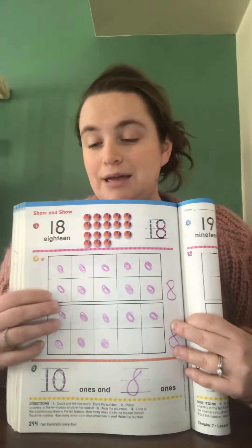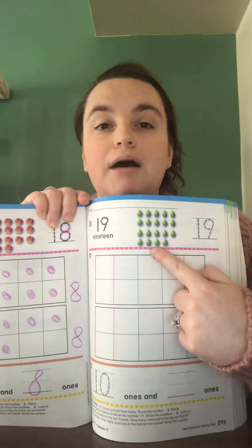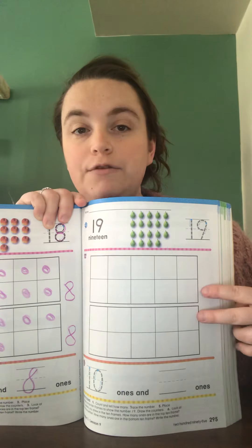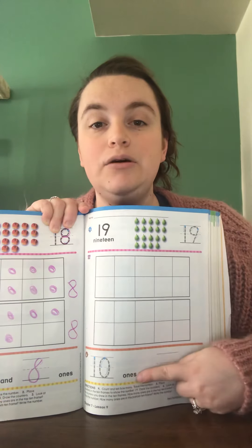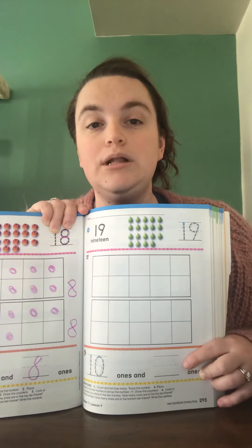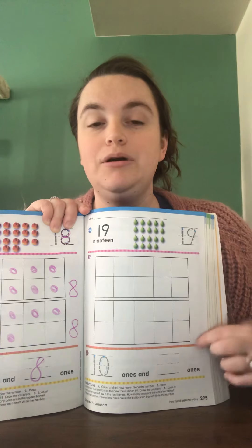You're going to do the exact same thing for 19. I'm not going to do this one with you — you can do this on your own. You are counting and tracing. You are going to draw 19 counters using both 10 frames. You're going to have 10 ones because the whole first box will be filled, and then you'll count how many more ones you have in the second 10 frame and place that number down.